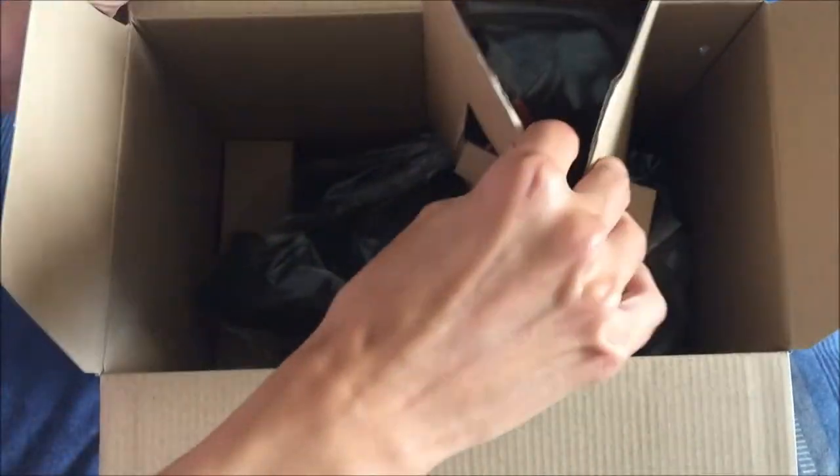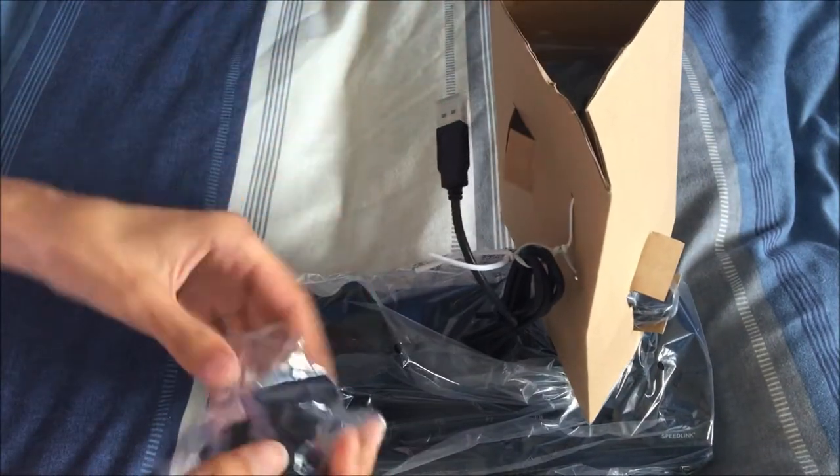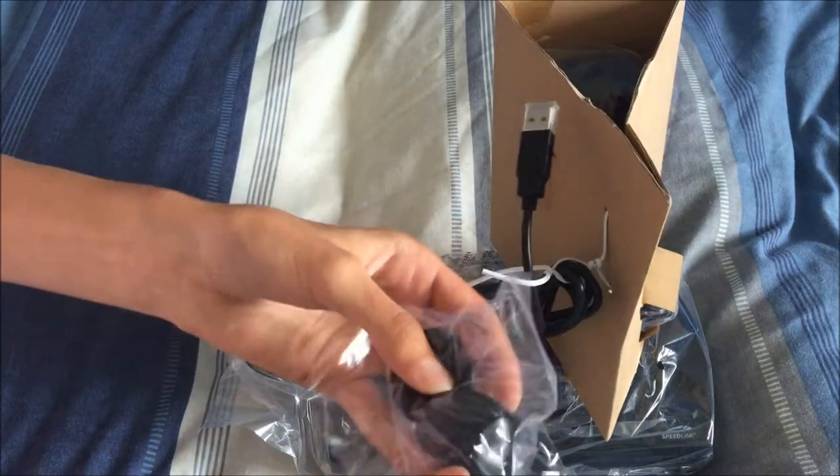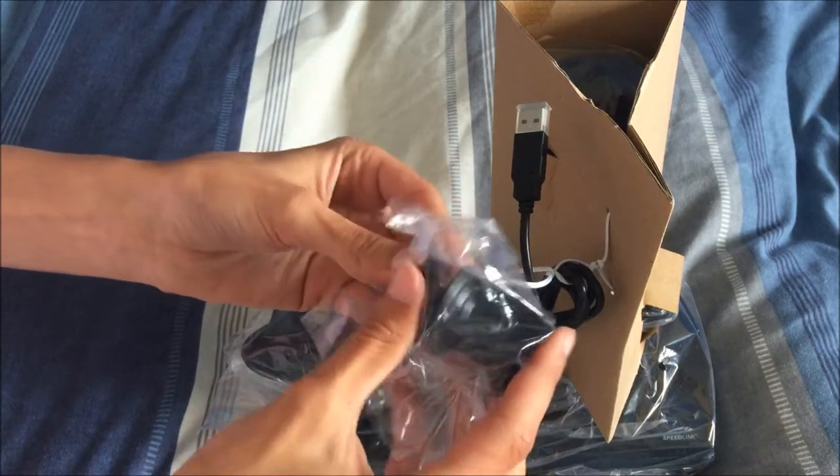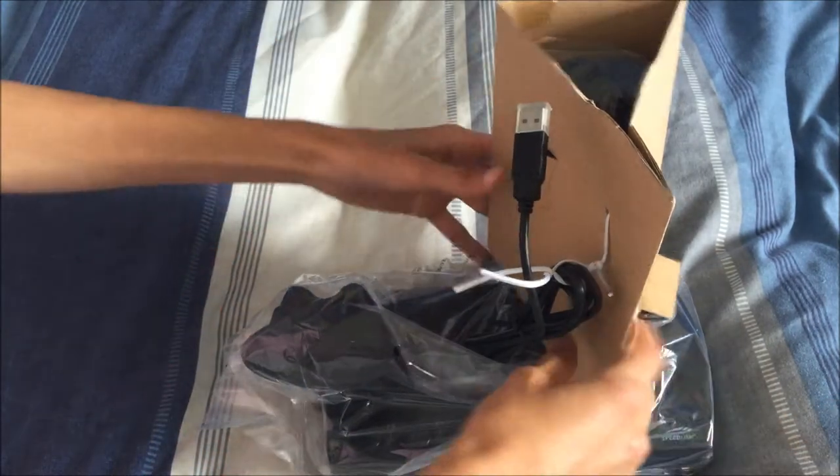And then here's the actual set itself. You know the things that used to clamp to your window — just sort of like that, so it clamps to your desk or whatever you'll be sticking it on.